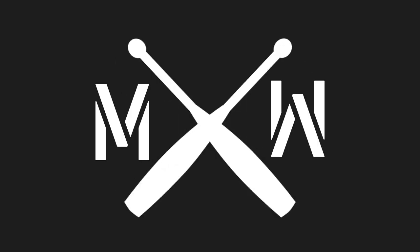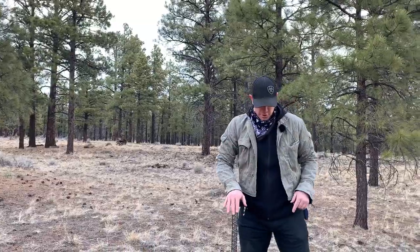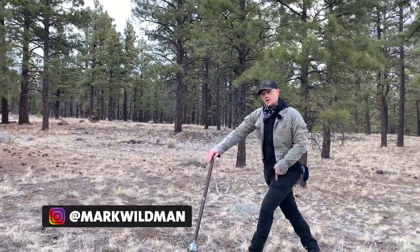Hello, this is Mark Wildman of Wildman Athletica, and today we will be working on our mace dragon step, but we are going to take it and put it into an alternating format. In a previous video, we had used our mace essentially as a cane to set ourselves up for a one-sided dragon squat.